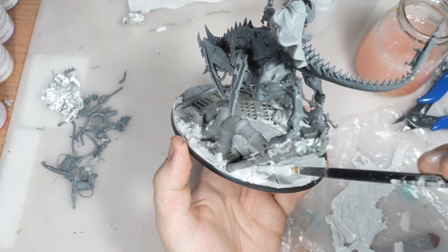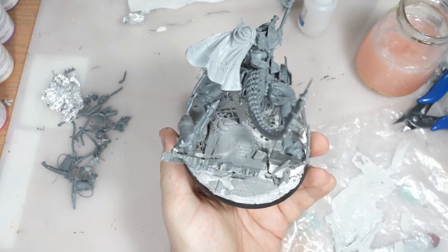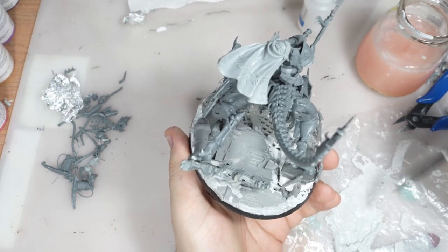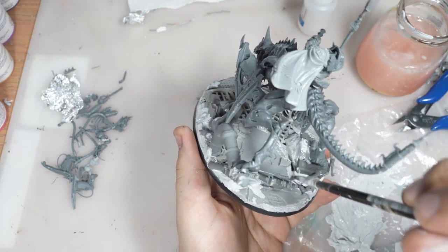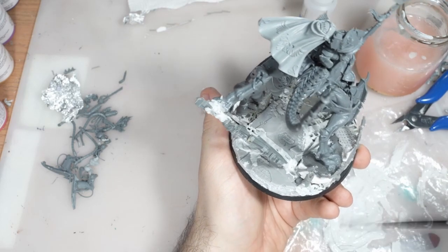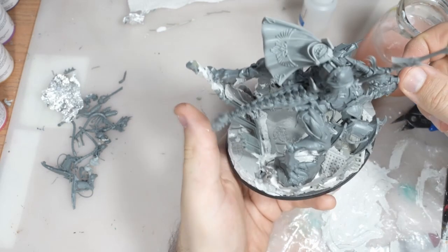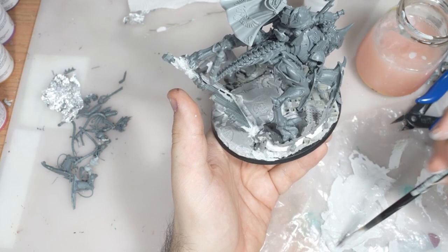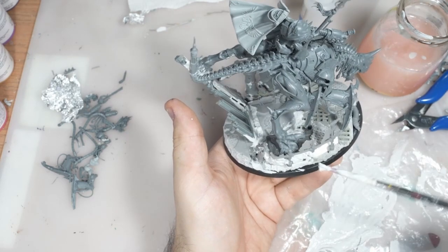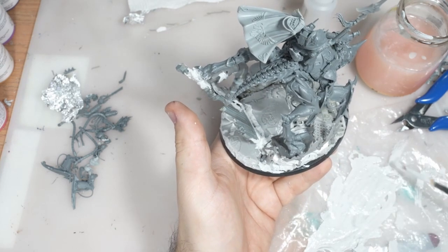To add an additional layer of details to the base, I put this semi-concrete — this is the concrete paste from MIG. A nice trick is that it can be diluted with water, so you can apply a thicker layer or mix it with water to make a smoother transition between surfaces.